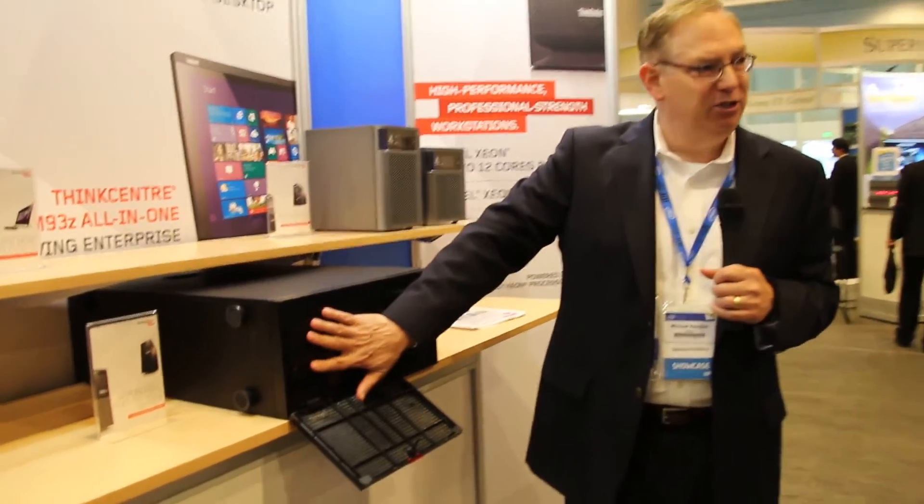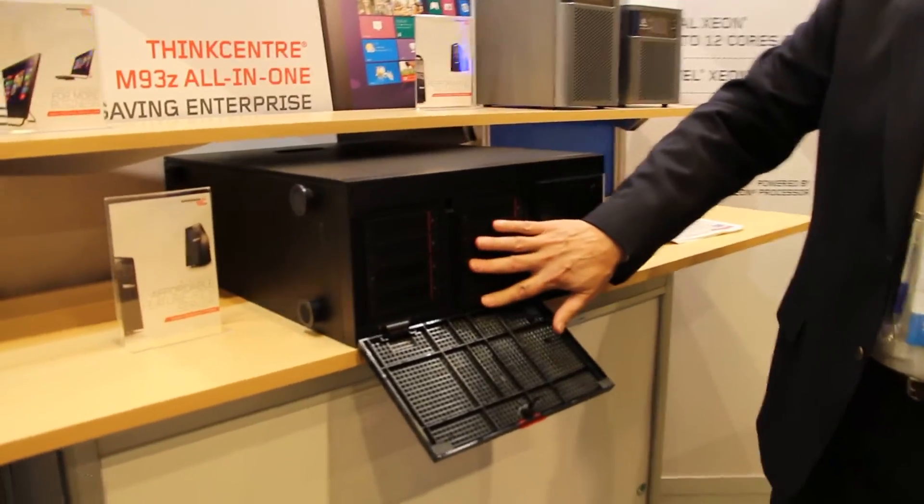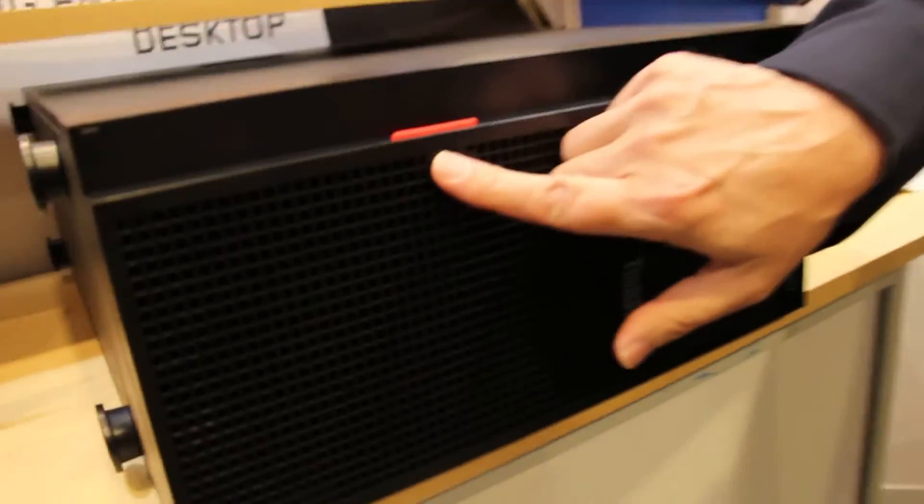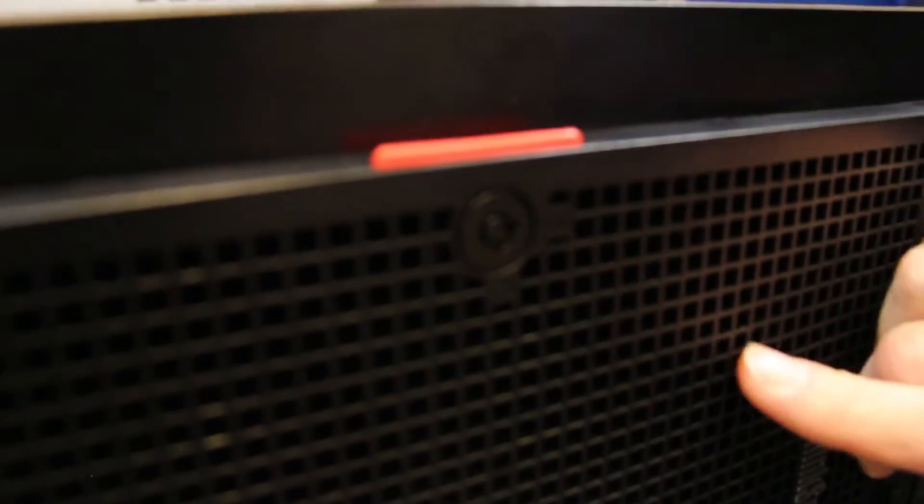The other thing we did is, since you have a lot of hard drives here that might contain a lot of sensitive data, we've made it so that there's a locking capability as well to be able to keep those hard drives secured.